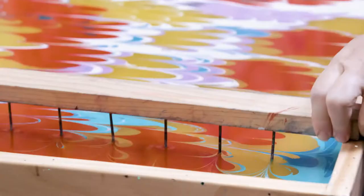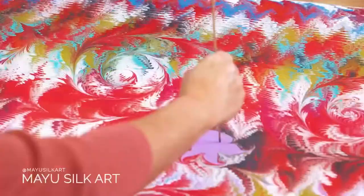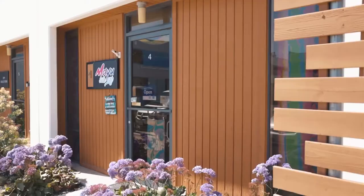It's interactive art. Even after doing tens of thousands of these and being in business for seven years, telling someone what we do is really not that easy. I'm Star, and I'm Phil. Welcome to MyU Silk Art.